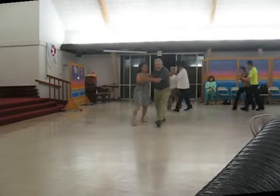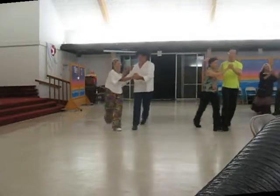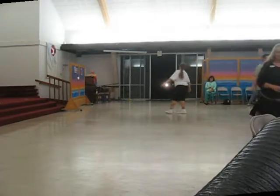Semi two-two steps, twirl on my two, walk, two semi two-twos, two turning twos, circle away, two two steps and strut together forward.